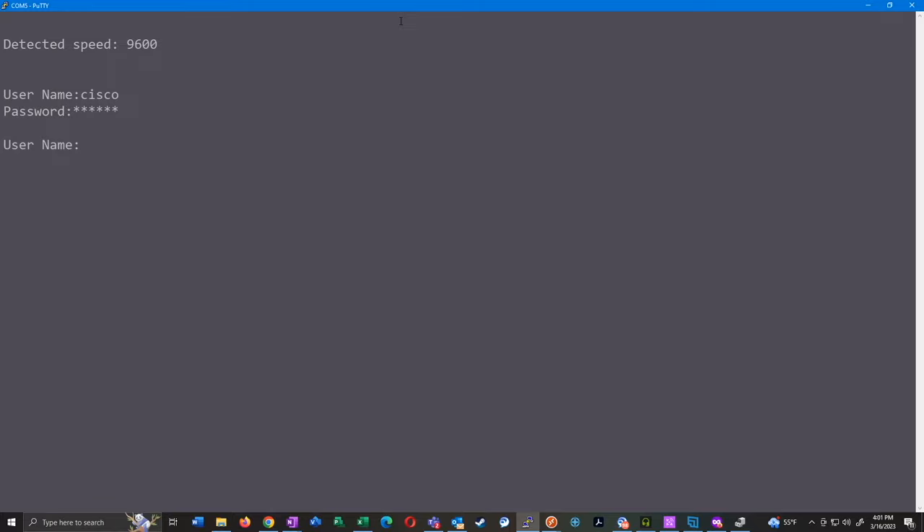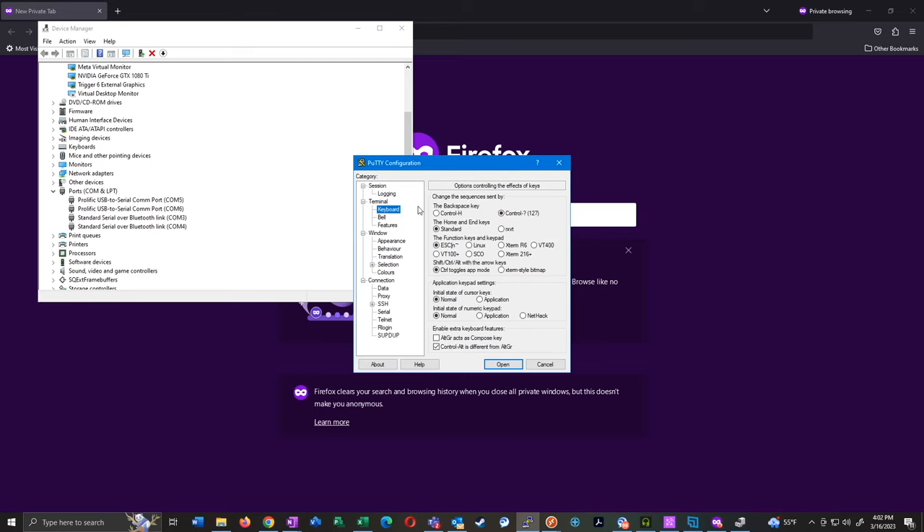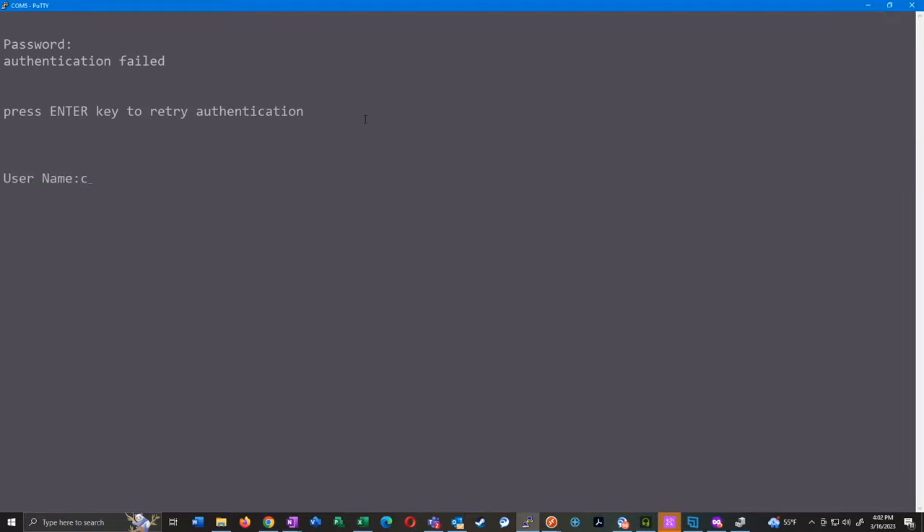Now we can log in with the default credentials cisco/cisco, and here we've already hit the first problem with these small business switches. If you notice, if you type in cisco and make a mistake, you can't backspace — at least not by default with the default PuTTY settings. To get around this, exit the session, reopen PuTTY on COM5, go to keyboard settings under Terminal, and change the backspace key from Control-H. This is how you get around the backspace issue. Now if we log in and misspell something, we can actually backspace.